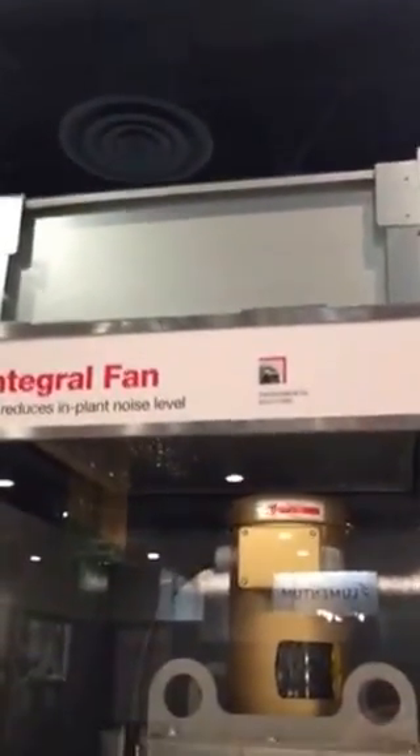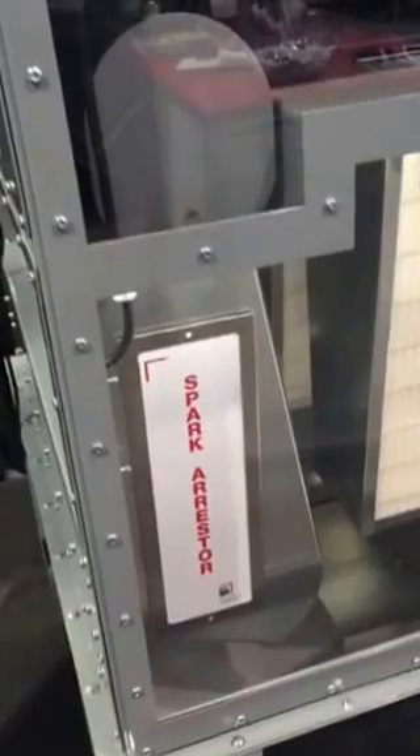As you can see, it's all included in there. There's the fan — it's an acoustic chamber. There's a HEPA filter option for the top of it above the integral fan. The pulse controls are all self-contained and there's an integral spark arrestor here.